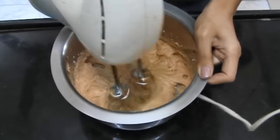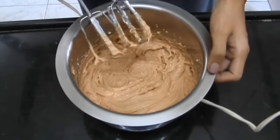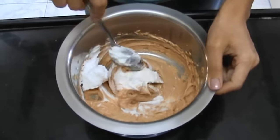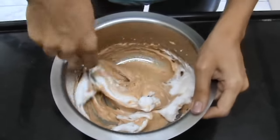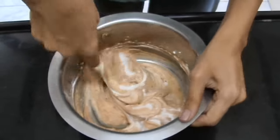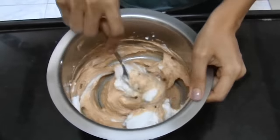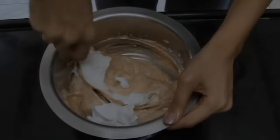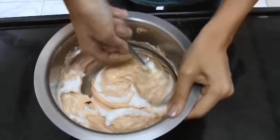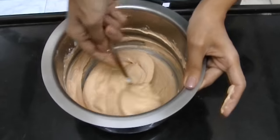That is how it should look like. Add in spoonfuls of the whipped cream and fold it in lightly, making sure that you do not let the air escape. Keep adding in spoonfuls — and that was the last addition. You can see that the mousse is ready and it's nice and airy.